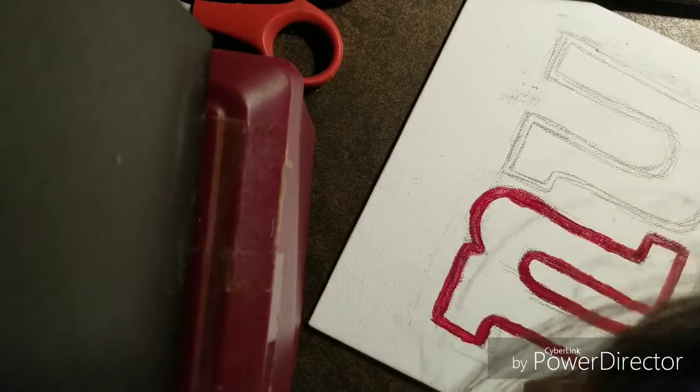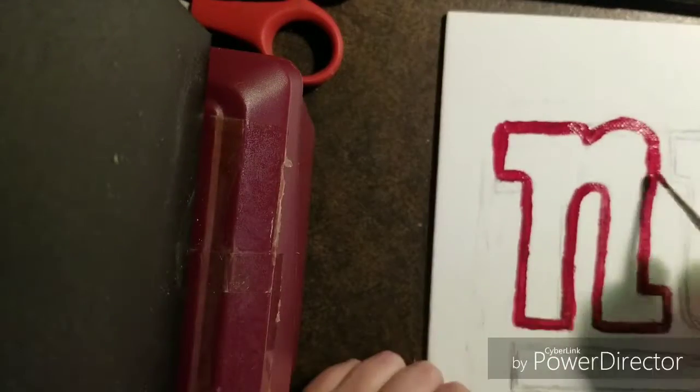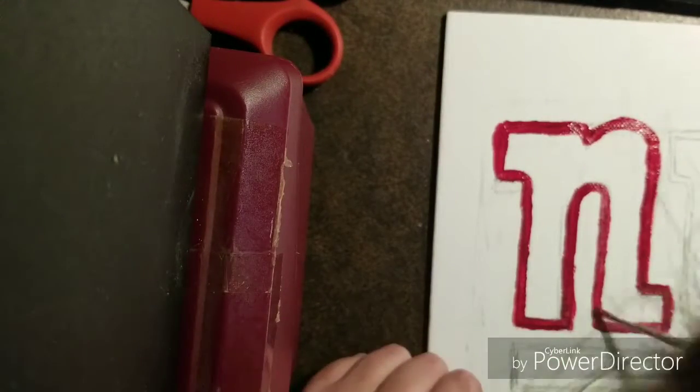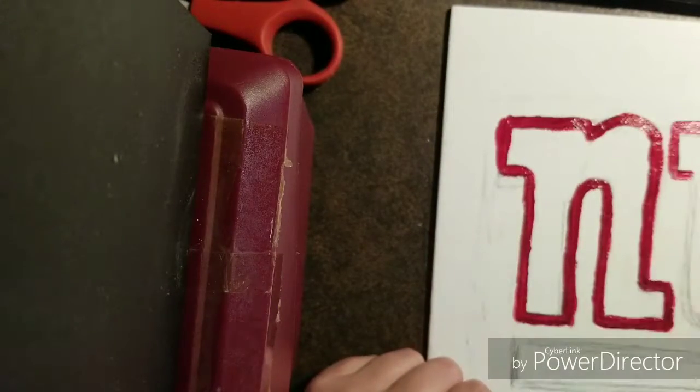I came up with the idea while doing this — figuring out what colors to do and how to do it. The New York Giants is all blue, white, and red.